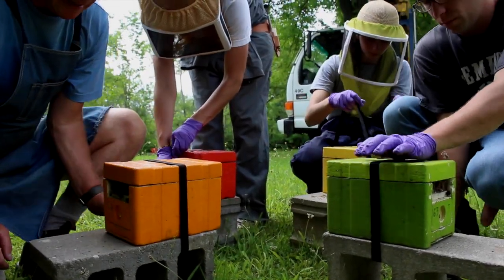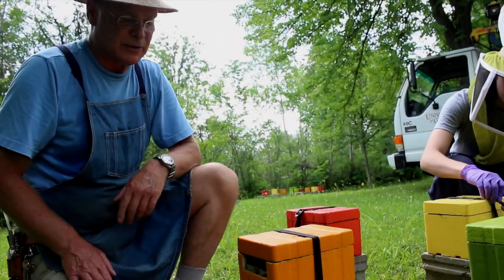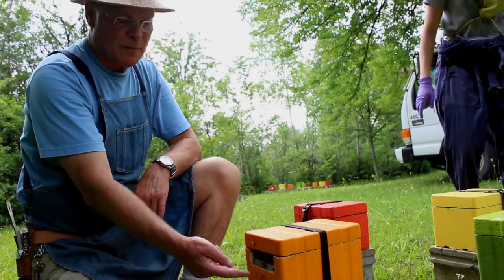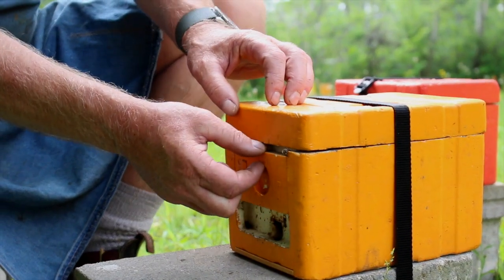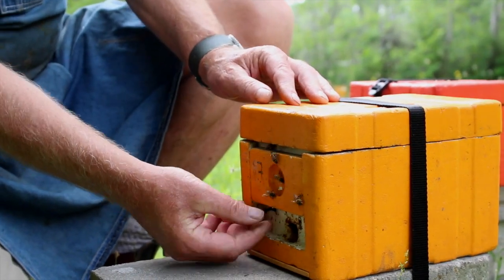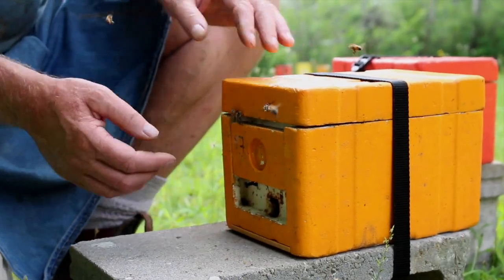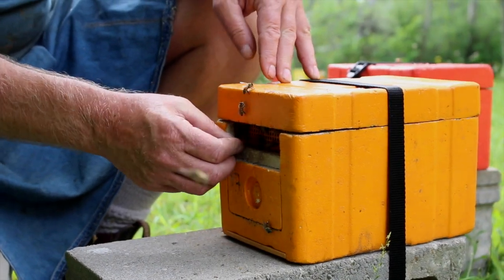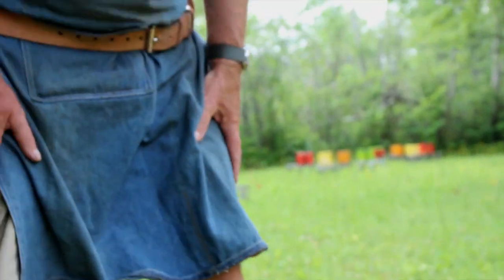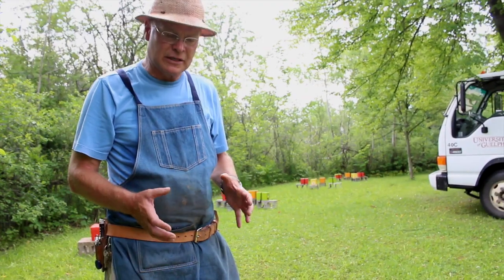We have them on the cement blocks — that gets them up out of the grass so the queens and bees can get in and out quite easily, but the raccoons can't tip them over to access the syrup. Tomorrow morning we come back, pull out the tack which keeps the door shut, move it up and put the pin in place to keep the lid from falling down. That way, they gradually fly out and orient to their new location. Two weeks from now we'll come back, find the mated queens, remove them and put another cell in — we can typically get about five rounds of queens out of each of these nucs.